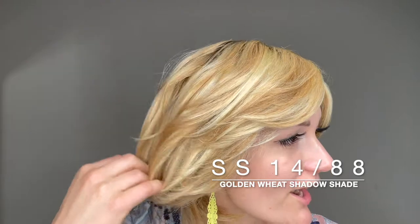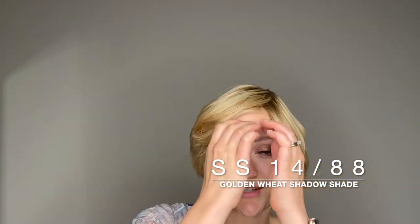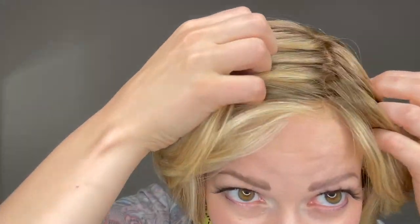This is the Art of Chic by Raquel Welch. She comes in many different colors. This color is RL1488SS, or Shaded Golden Wheat. She is a lace front all the way down to the ear tabs, and she does start with that darker shaded root.